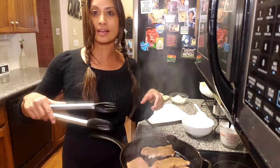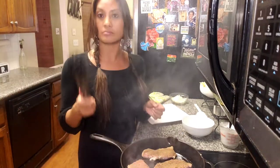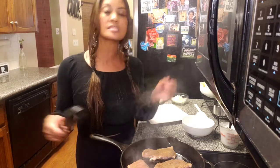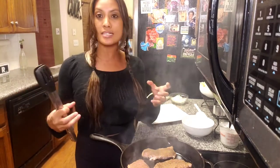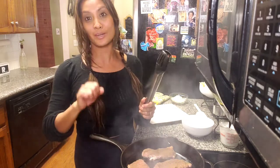So I have pork chops searing in my cast iron skillet. They are searing in avocado oil. Avocado oil has a high heat tolerance. Whenever you pan fry something, you want to make sure that you're cooking with an oil that has a high smoke point, and avocado oil is good for you. So we're sticking with that.